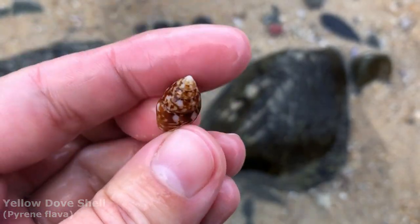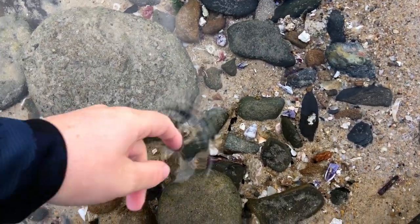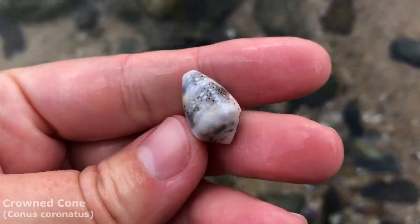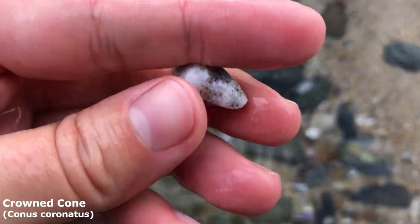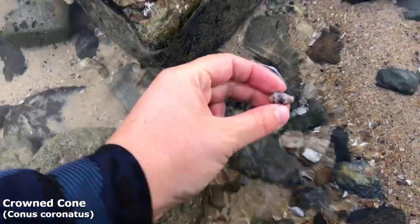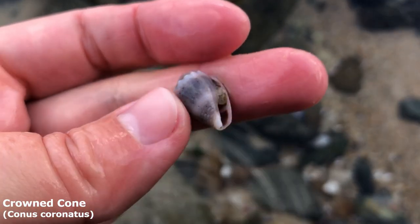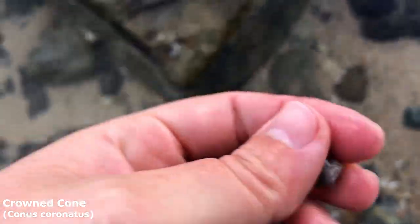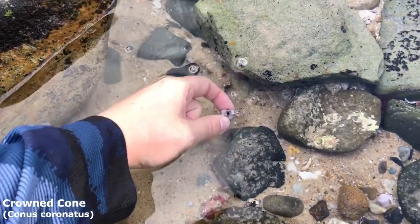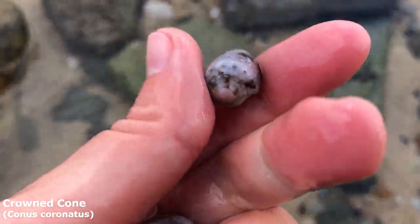Here's the yellow dove shell. Oh it maybe looks like there's a couple of nice crowned cones down here. Number one — yeah he's a nice empty one. Got myself a grey coloured crowned cone and possibly even nicer — let's take a look at this one. Oh that's a very nice pattern on this crowned cone. Yes it is empty. Oh there's another one, there's a lot over here!